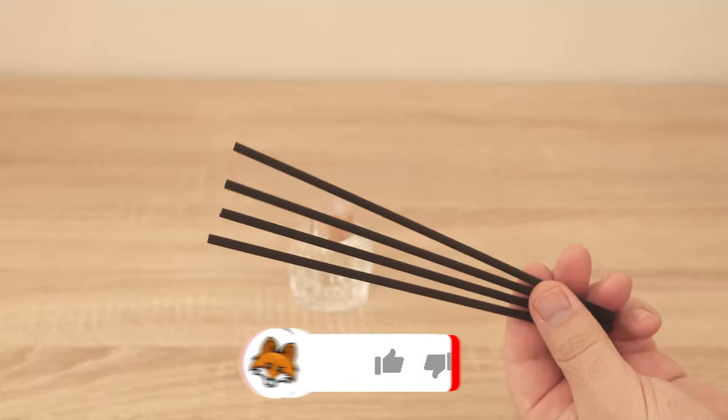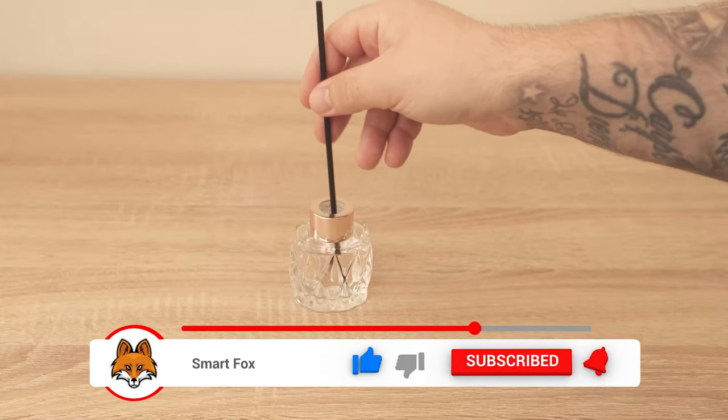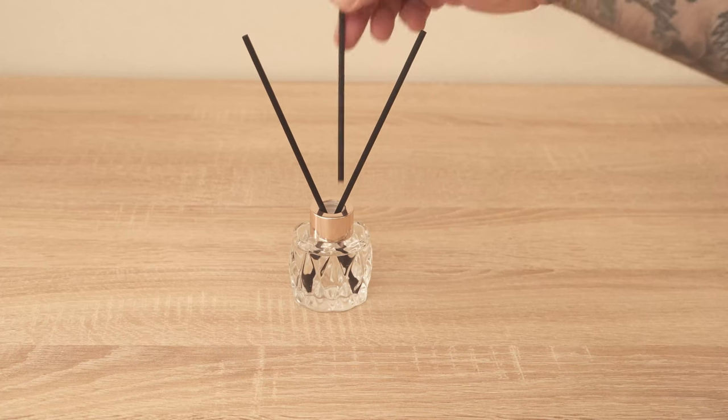Then we also need these wooden sticks. They are already included in the set I bought. Now we stir the whole thing well again. Then we add a few of these sticks to the jar and the homemade room fragrance is ready for just a few cents.